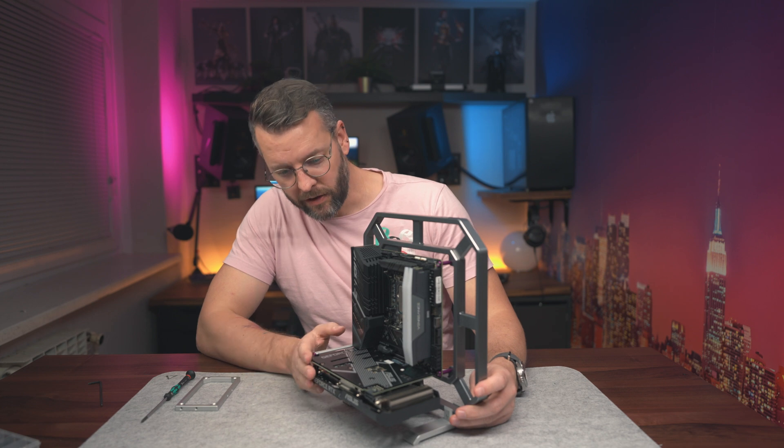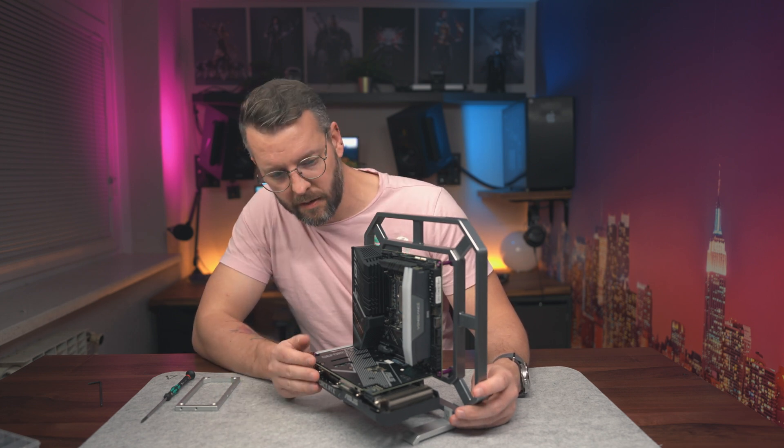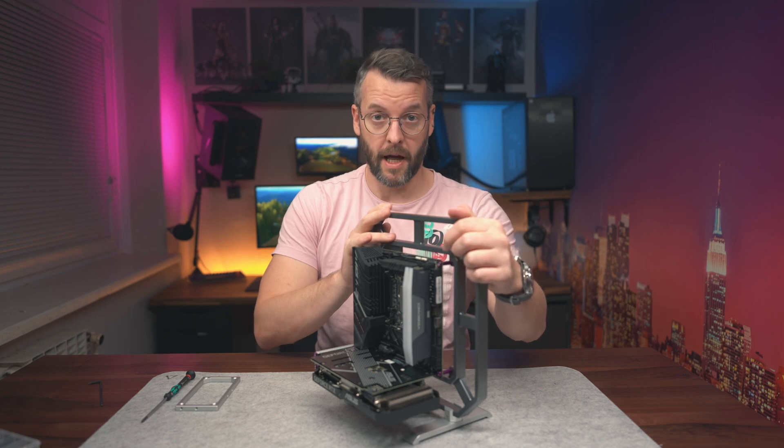The GPU is now mounted — we chose an ASUS RTX 3060, and I'll leave the link in the description below. Next, we'll put the power supply on.